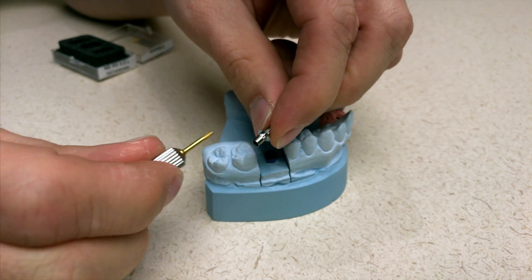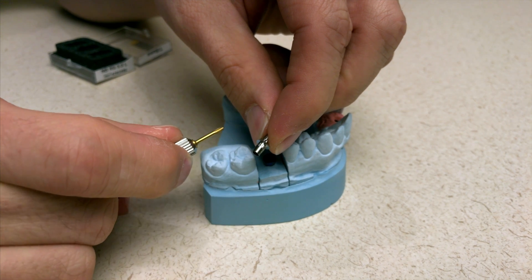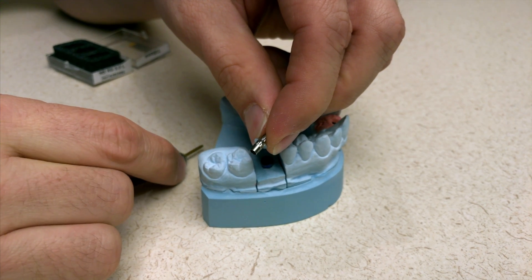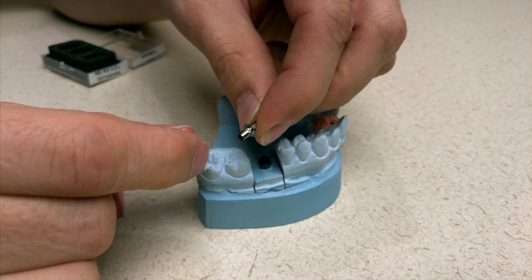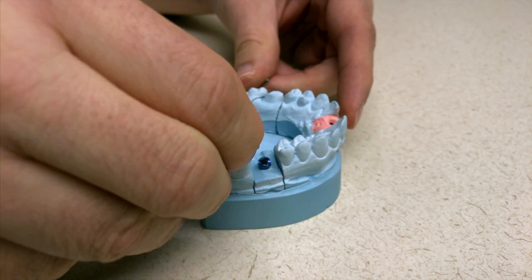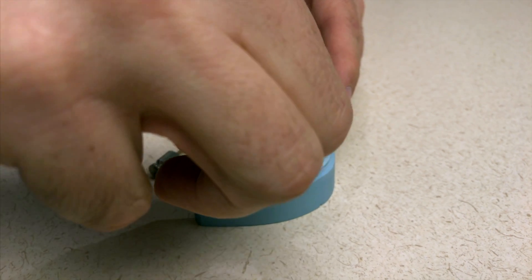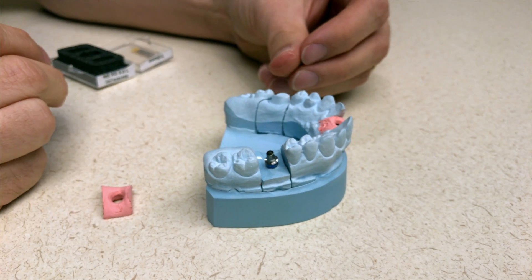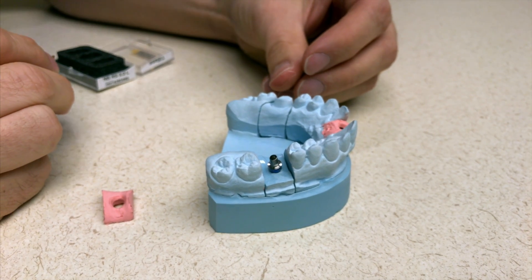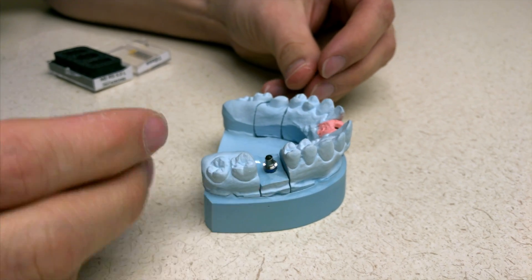It's hard to see on the screen, but there's a little positive bleb or a little outcropping that's going to indicate how to put the scan body on and orientate it correctly. I'm going to go ahead and put it into the tri-lobe connection — just turn it until it slides down appropriately onto the platform. And what I'm looking for is where that little sleeve outcropping is, and it's right there.